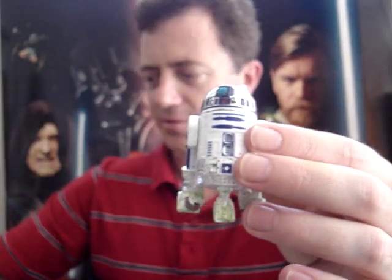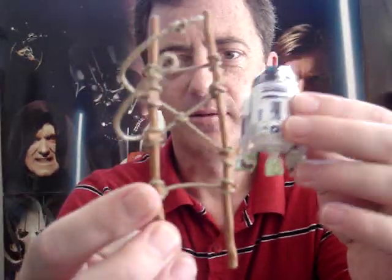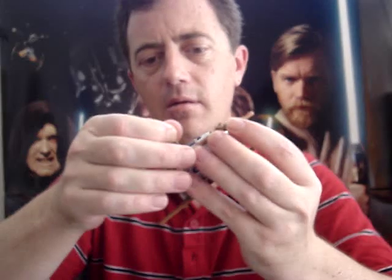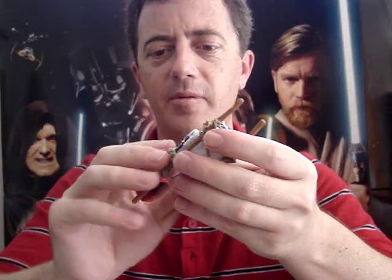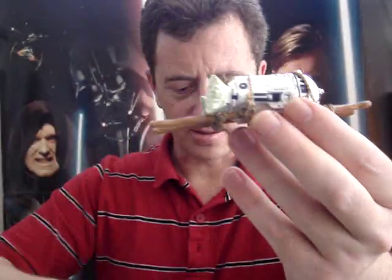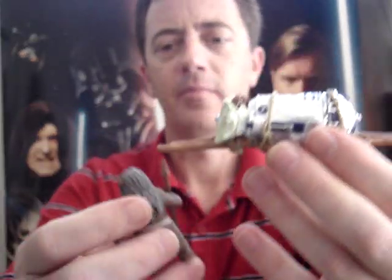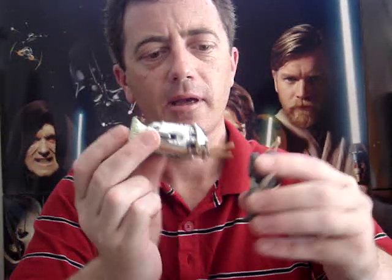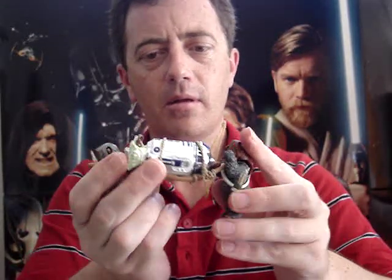Another thing that comes with this is also the rack, and you can put him in here like so. It's quite a tight fit but you can get him on there. As I've demonstrated in the video of the Ewoks, you can get these little guys to look like they're carrying him.